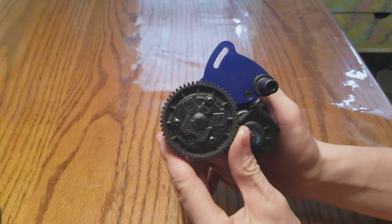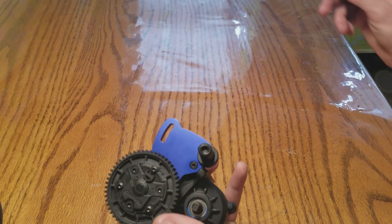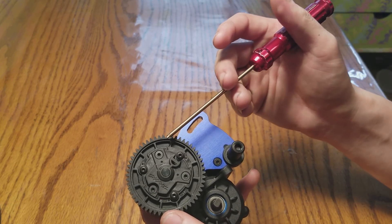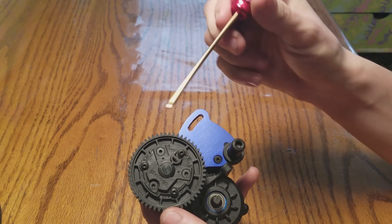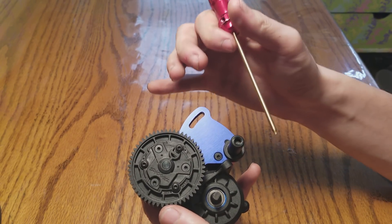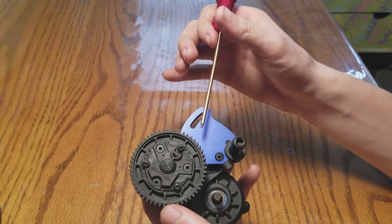Hello everyone, Alex RC Freak here with another video on transmission removal on an eRevo 2.0 brushless. What we've got here is the Kush Drive. I like the Kush Drive because it uses the X-Maxx style Mod 1 spur gears. The only thing I don't like is Traxxas doing this fixed gear pitch or fixed spur gear and pinion gear adjustment.